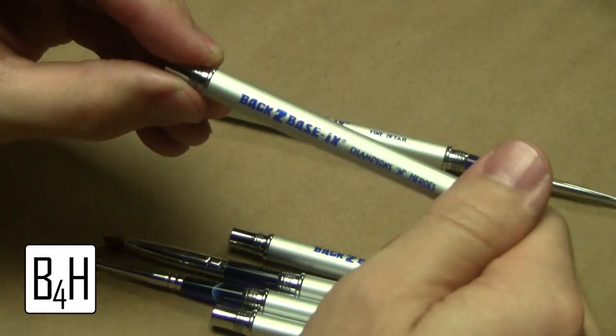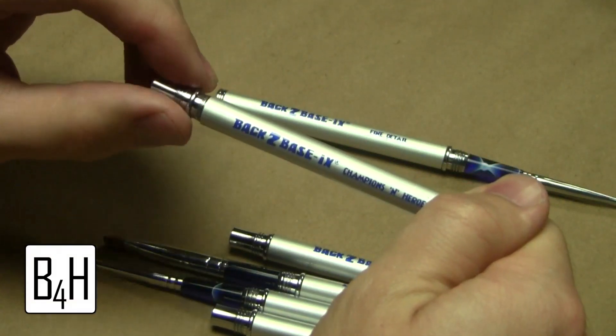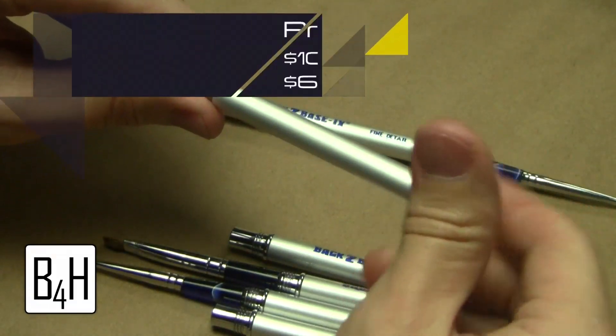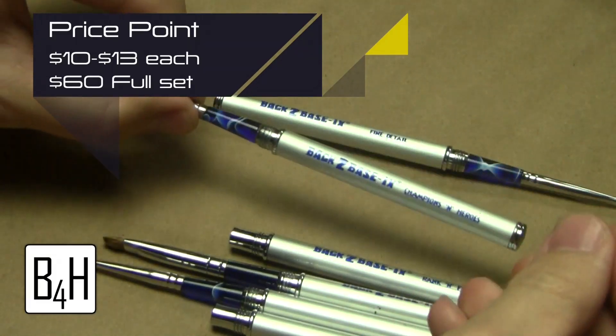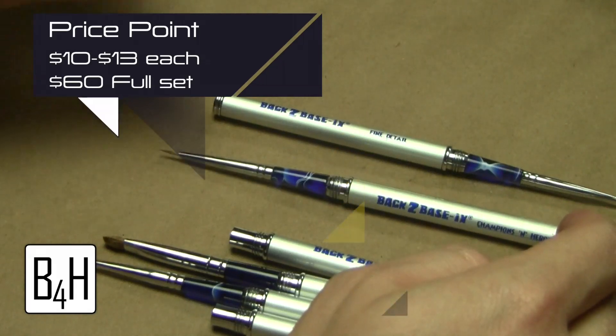In terms of price, you're probably looking at paying between $15 and $25 for a traditional Kalinski Sable brush from Winsor & Newton or the Raphael series. These brushes are not going to run you more than $10 to $13 each. And if you're trying to get the whole set of six, you're looking at paying right around $60, which is definitely a good value for the quality of brushes that you're getting.